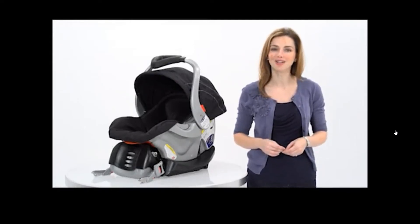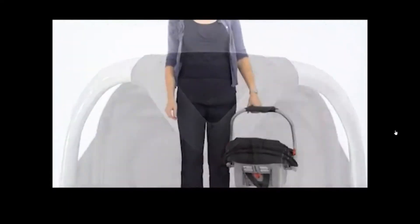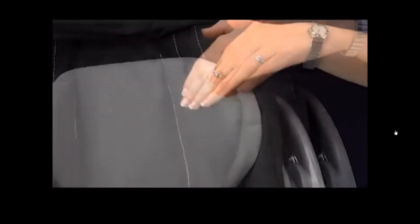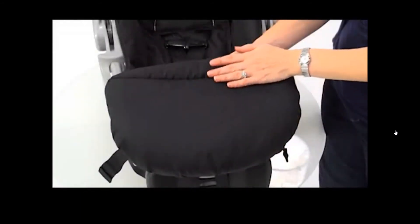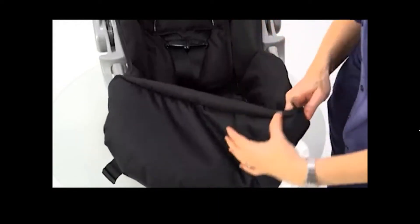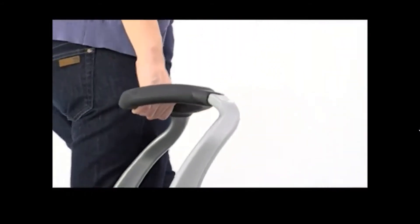The car seat also has a delta-shaped handle making it comfortable to carry without pinching my arm. I love the EPS energy-absorbing foam, which provides superior side and head protection. My child is seated safely and comfortably, and some models include a boot that provides extra warmth and comfort in cold winter weather. The one-hand easy-access seat release makes it easy to lift the car seat from the car to our home and back.